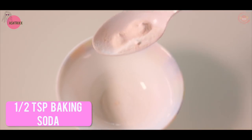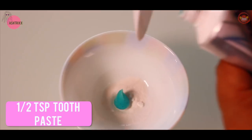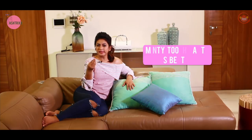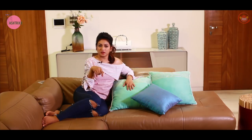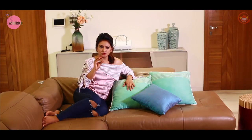Step number one: take half a teaspoon of baking soda and exactly the same quantity of toothpaste — minty toothpaste like Colgate or Pepsodent. Mix them together with a few drops of water to make a paste.